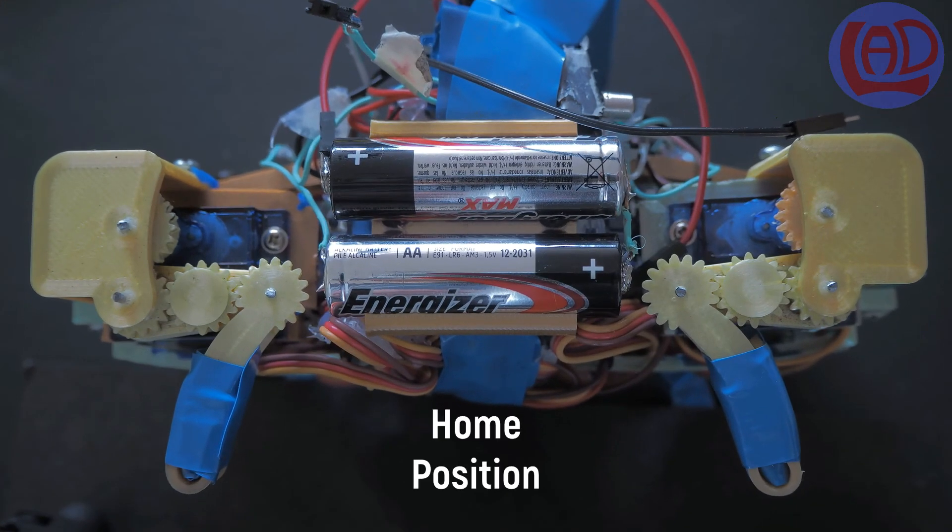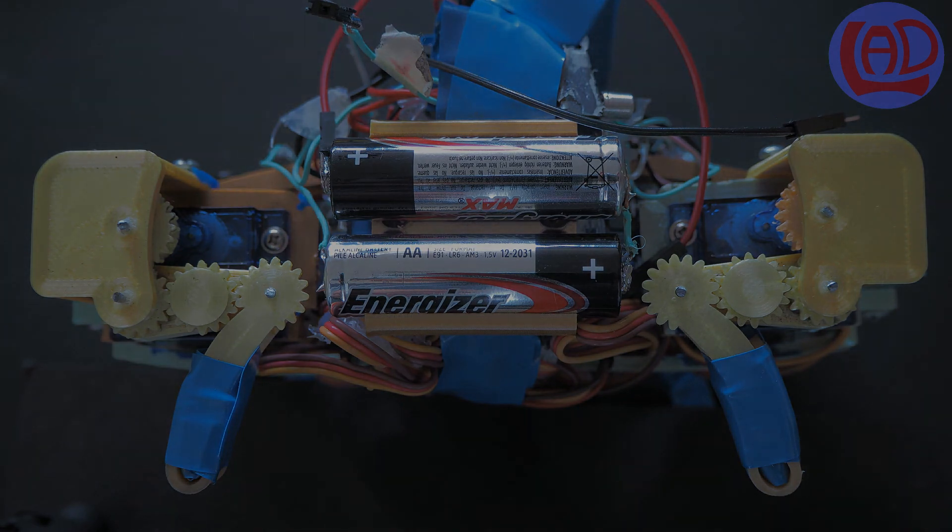During home position, your robot should look like this. If this is not the case, you should repeat the calibration procedure as shown on the previous video.